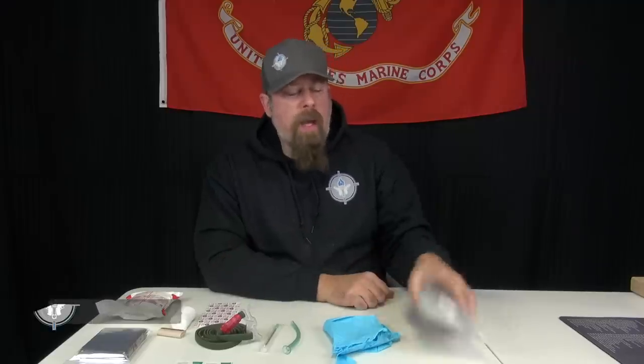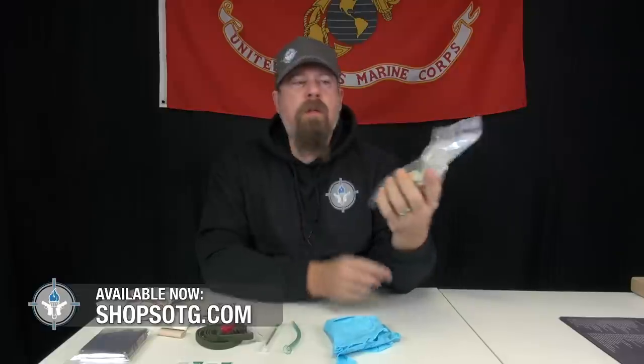Hey guys, I've got in my hands right here the newest, latest pocket lifesaver or combat lifesaver kit from us at Student of the Gun. I won't belabor you guys with the history of the pocket lifesaver — I've talked about it many times — but what is in our kit? What are in most of our kits?